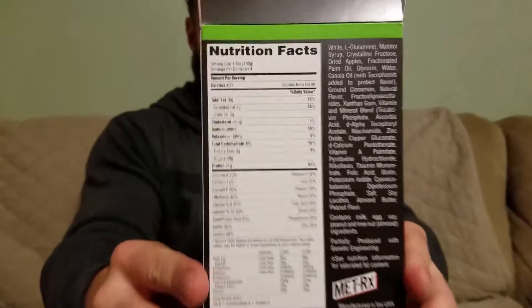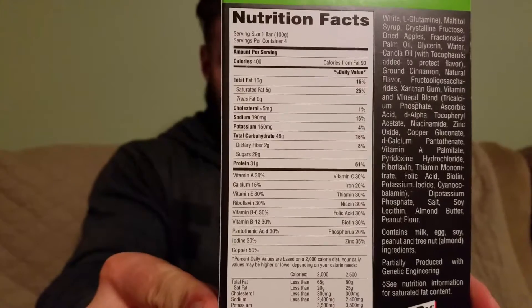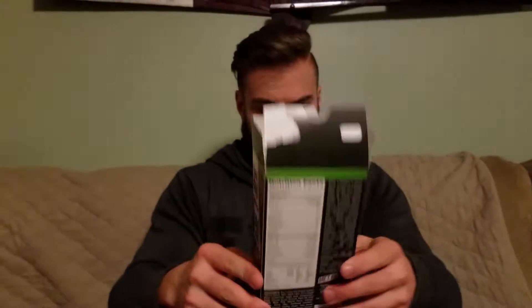So let me show you the macros — if you can zoom in on the whole macros there for a second, we'll just let you guys see if you haven't had these before. This is my current favorite protein bar right now. The cookie dough is okay, it depends on the person, but like I said, if you love apple pie you're going to love this.